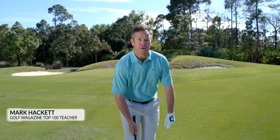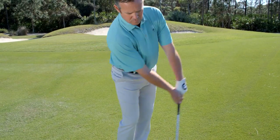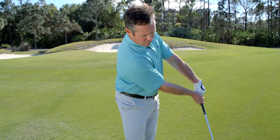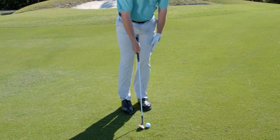If you find yourself catching the ball thin around the green, generally it happens from weight falling back and not allowing your buttons to turn through to the target. A simple adjustment would be to get your chest in front of the ball by letting your left arm run down the side of your thigh to the top of the knee.